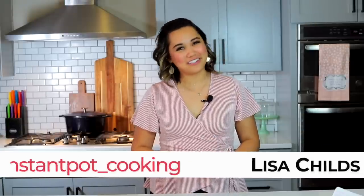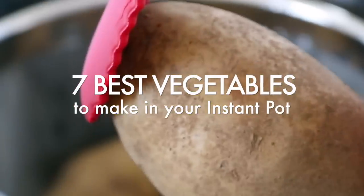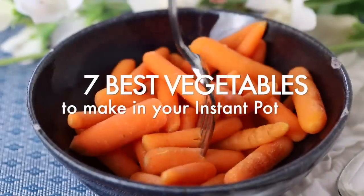Hey guys, welcome back to Tried, Tested, and True Instant Pot Cooking, where I share Instant Pot inspirations and ways to feel confident using your Instant Pot. I'm Lisa Child, and today I'm going to be sharing with you the top seven vegetables to make in your Instant Pot.